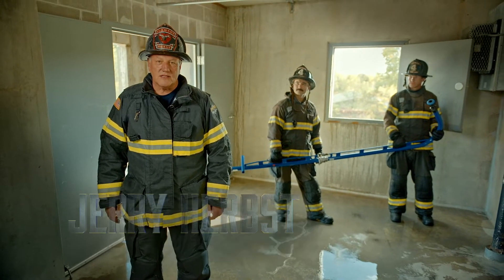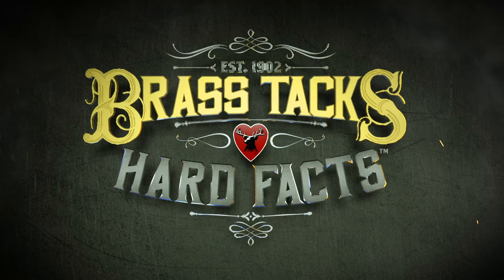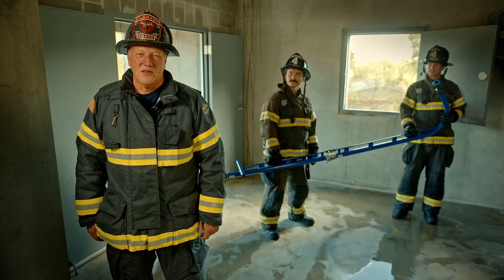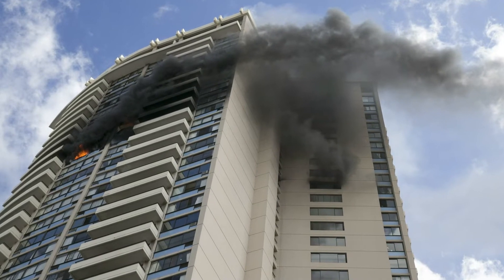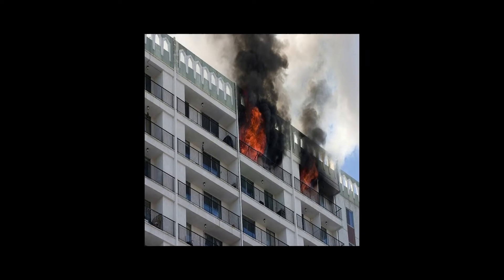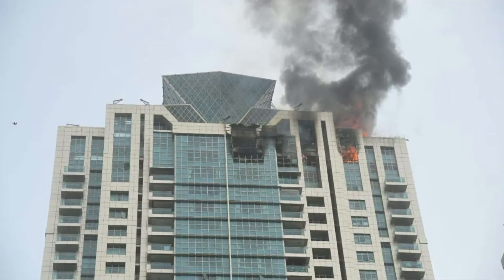I'm Jerry Herbst and we're getting down to the brass tacks and hard facts of the Floor Below Nozzle. The Floor Below Nozzle is primarily designed for wind-driven events in a high-rise setting — one where we need to get water on the fire floor in a high-rise operation where we can't gain access to the fire floor. We're talking about a situation where we're above the reach of traditional master streams on aerial apparatus and we can't access from an adjoining structure.